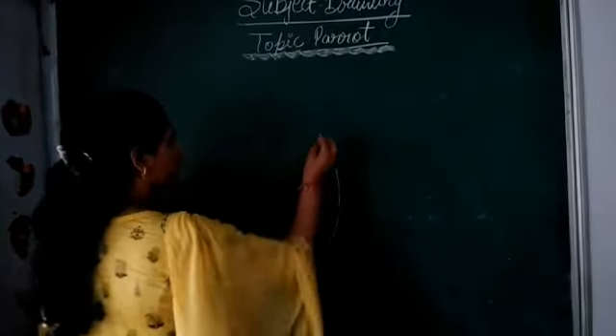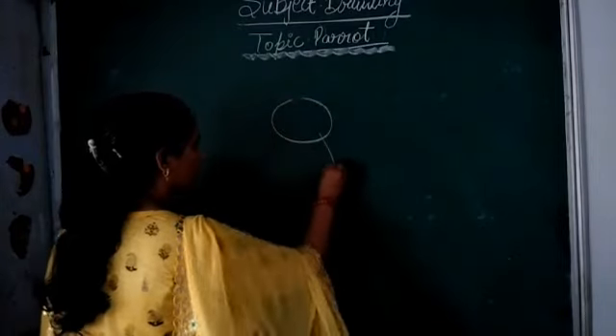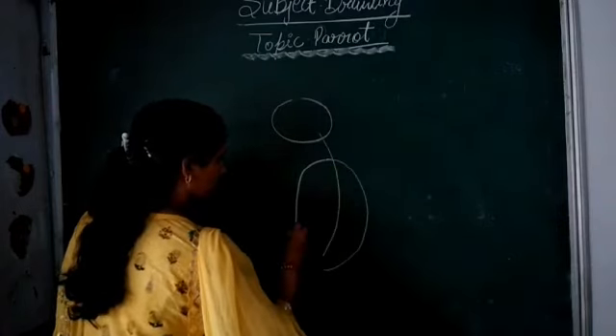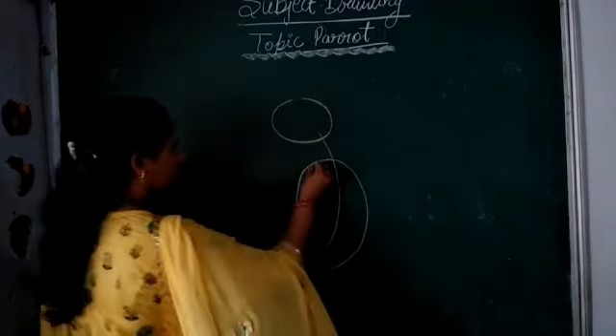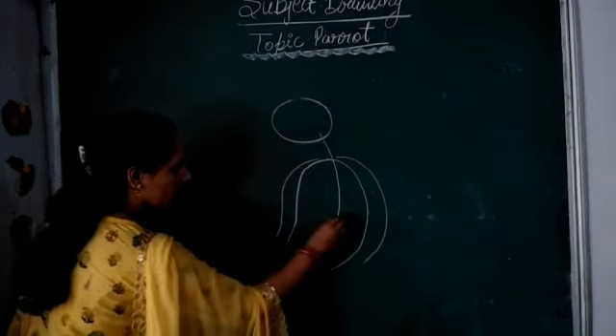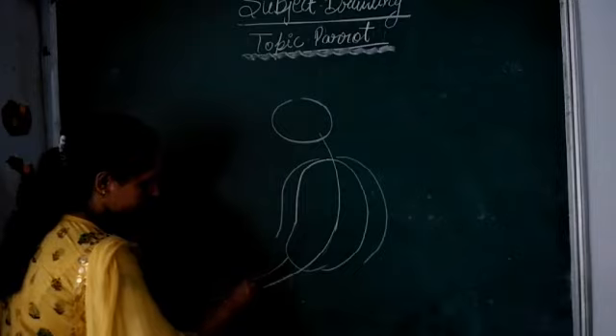Here we will draw a parrot. Oval shape. Rings will be. Tail will be. Now you will draw a line, this way.